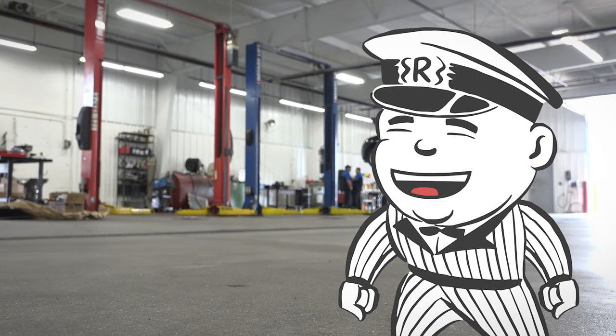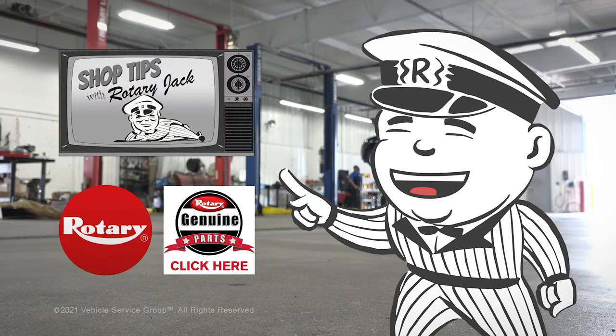That's all for now. I'll see you next time on Shop Tips with Rotary. Make sure to subscribe to Rotary's YouTube channel for more entertaining and informational videos.